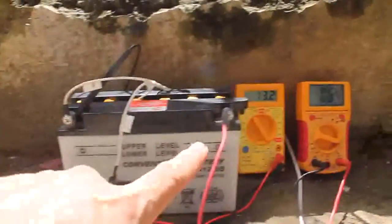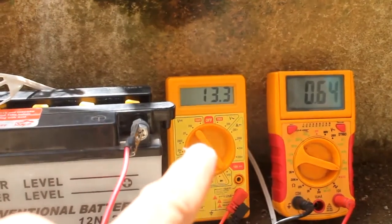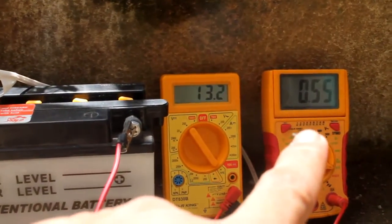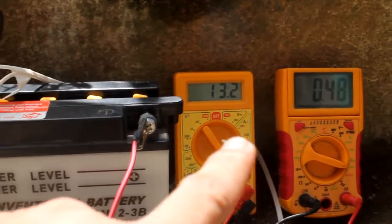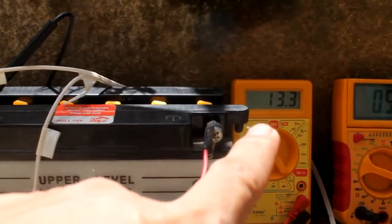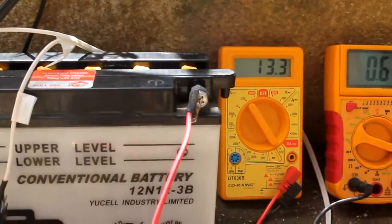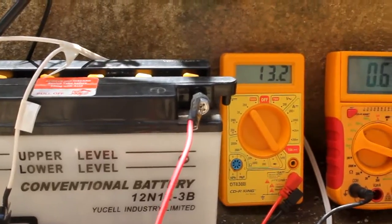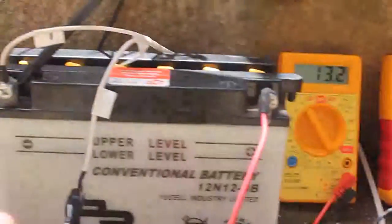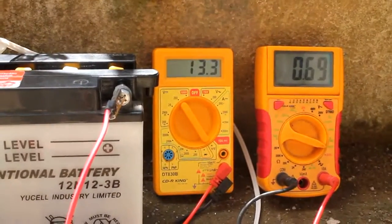It seems to be giving a higher amperage of 0.5 to 0.6 amps, and it's still within limits of 13.2 to 13.3 volts. So it cannot be overcharged, which means this setup is suitable to use.